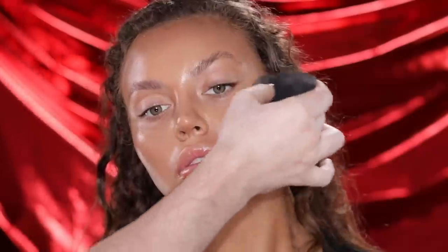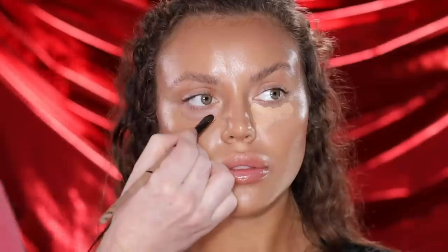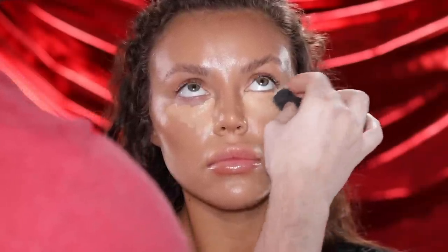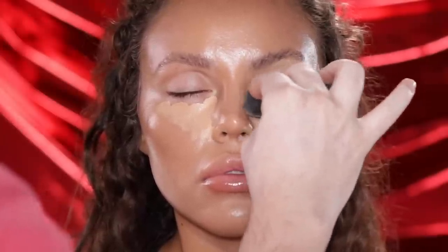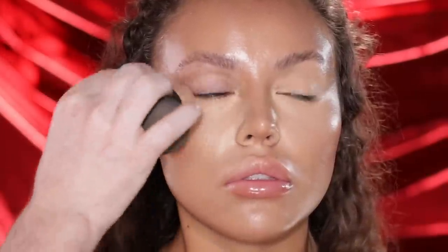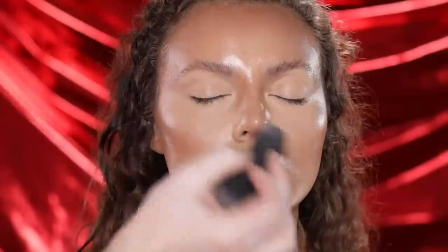Now I'm heading over to the Shiseido Synchro Skin Self-Refreshing Concealer in shade 202, applying this to the under-eye area and blending with a sponge. This is a medium-to-full coverage concealer with a natural finish and up to 24-hour wear that blends out flawlessly, just like their foundation. You can even use it to highlight areas like the center of the forehead and down the nose. I really love how the skin is looking — it doesn't look like there's tons of makeup on; her skin still looks authentic with that glass-like glow. What I love about this concealer and foundation is that the skin tends to look even better throughout the day as it wears.